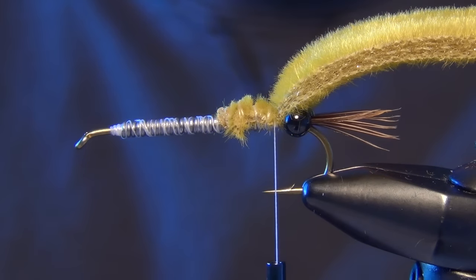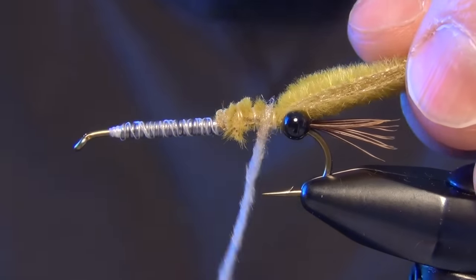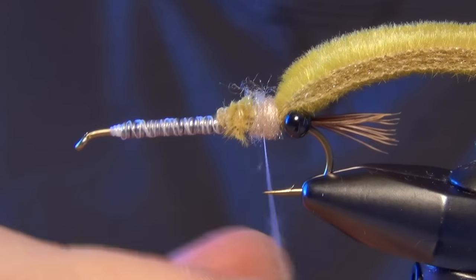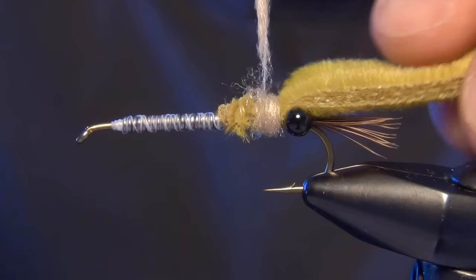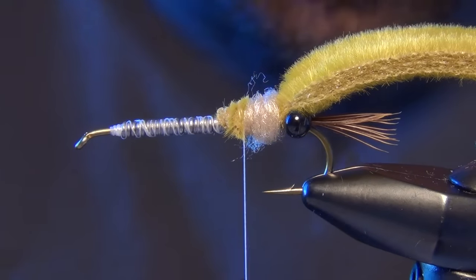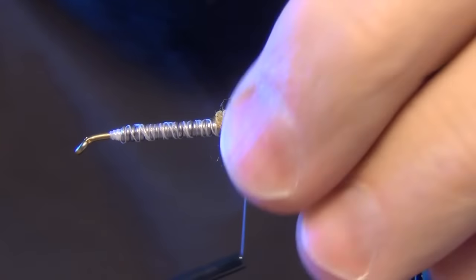Now the next thing we're going to do is tie in some dubbing. We're looking to create a dubbing ball at the back of the fly. You can use a lot of different kinds of dubbing for this — I like a synthetic dubbing in a sand color. You can use an Antron or Hairtron dubbing; we're using an Antron blend here in more of a tannish sand color. We're going to tie in a nice large ball of dubbing right at the back of the fly. This is going to be where our claws are tied in — the ball makes your claws stick out to each side just as a crayfish would.